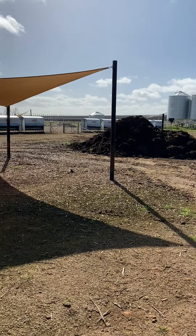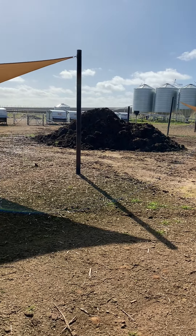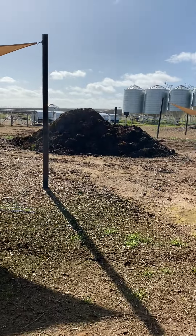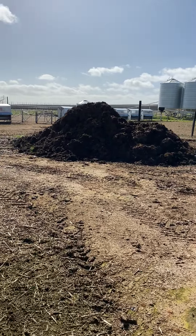You can see here — while we've got the telehandler in doing the post holes, we're also taking the chance to clean the pens up. We compost all the manure and waste feed that's on the ground up in piles in the paddock with some old straw, and then we spread that out on the paddocks as well.